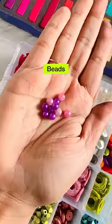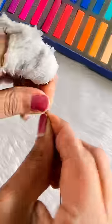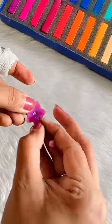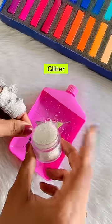Now I will decorate it. Take a bead and insert it in wire and twist it. After inserting the wire in the center, spread it at the back of the wire. I have also made leaves and attached them.